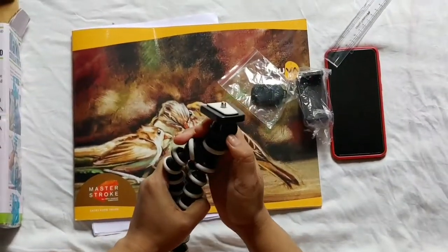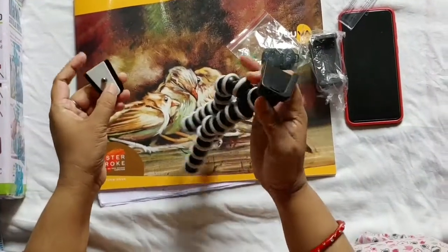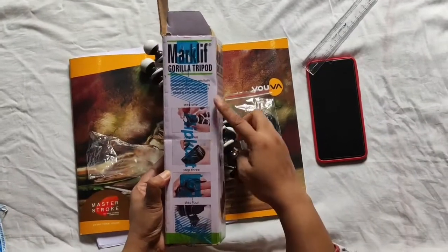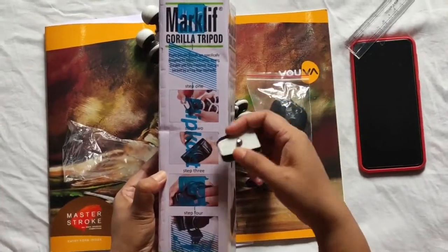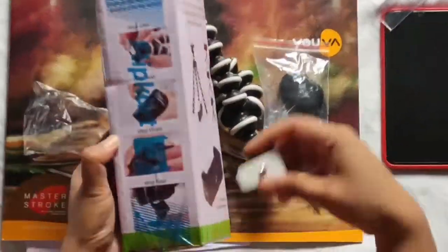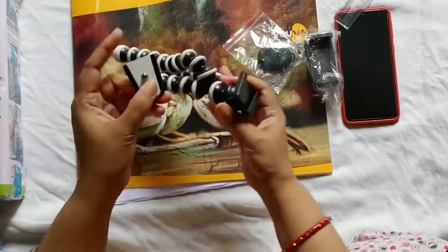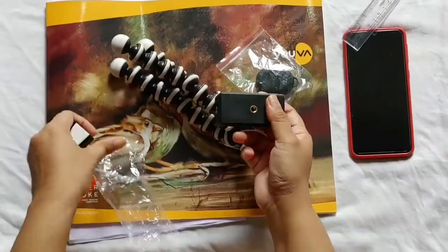Now there is a switch here — you press it and it will come out of the way. In the box, they have also given the process of how to use it. In step 1, you have to get it out of the way, then you have to connect it to the camera. This is for mounting it.